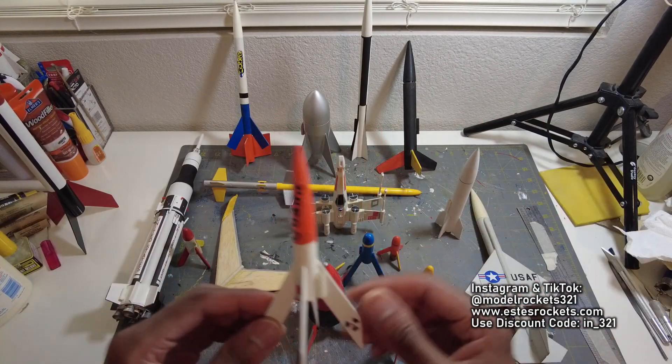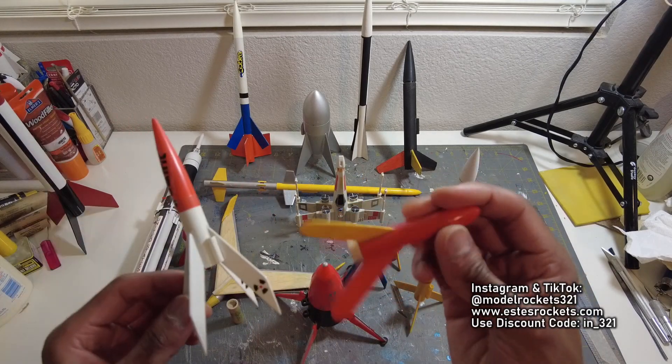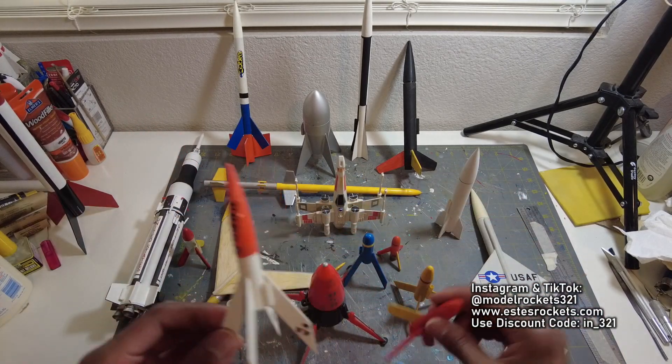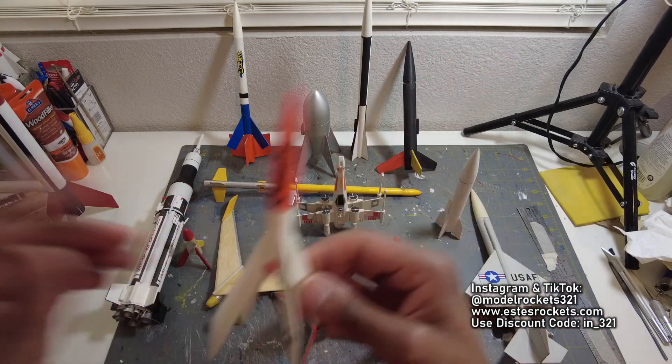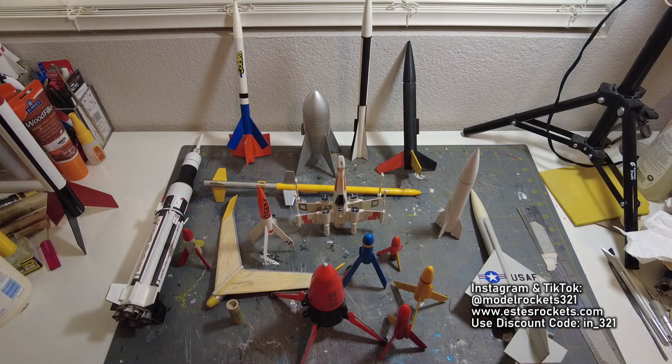Pretty much no primer, just really quick paint — brush paint if you want, but spray it. The old school one I think was black and yellow. So the Quark, you got that guy there, and the Mosquito.